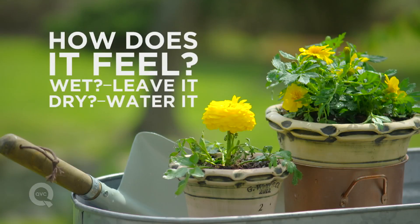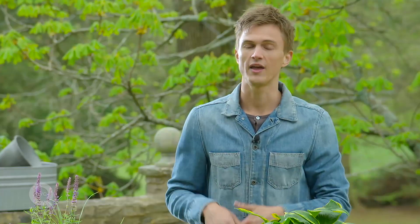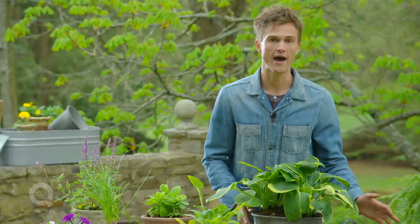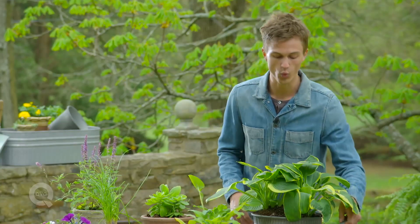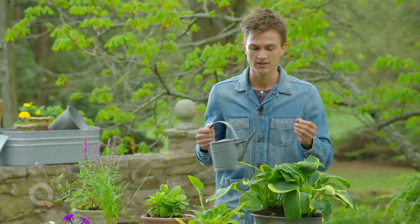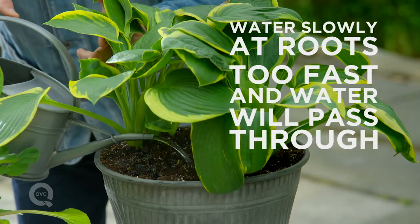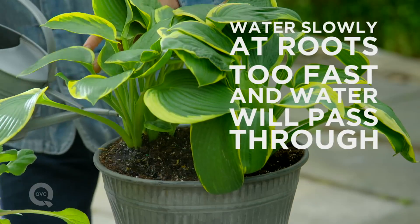If it feels super dry, why not give it some water? Sometimes the very top layer will look dry, but underneath it will still be moist. When we're talking about how to actually water, it's very important — you want to water slowly to make sure that the water hits the roots and doesn't just pass through the soil.